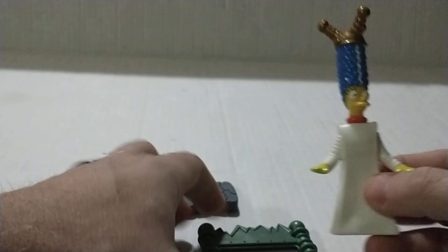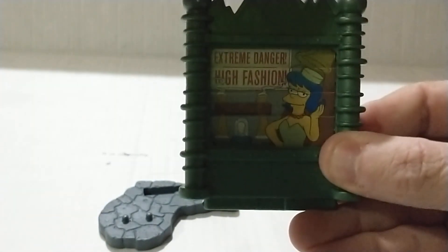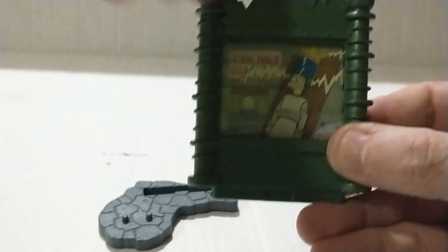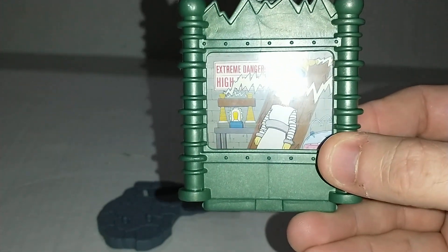It has a base. Marge is done up like the Bride of Frankenstein. The packaging says 'Extreme Danger: High Fashion.' That's pretty cool. Let's put this together — this snaps right in there, and then she goes right on the pegs. She doesn't move but her head turns.